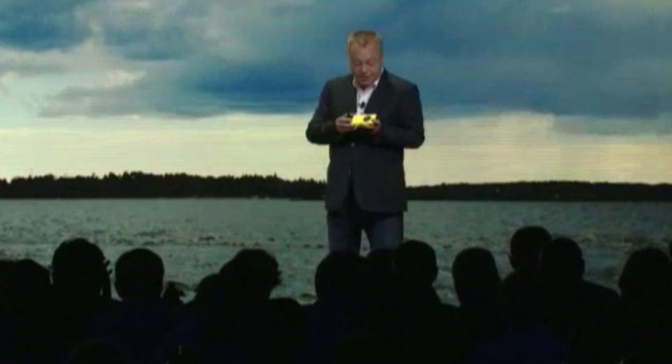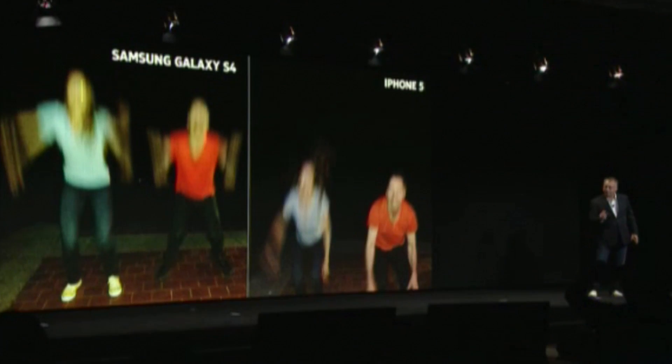Another advance to support the taking of really clear pictures includes the addition of a xenon flash. The Lumia 1020 with a super-fast xenon flash can freeze the motion.